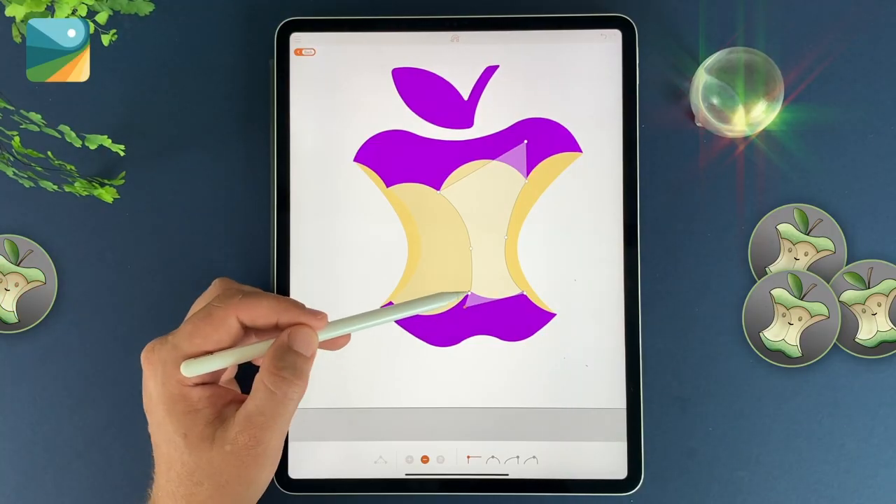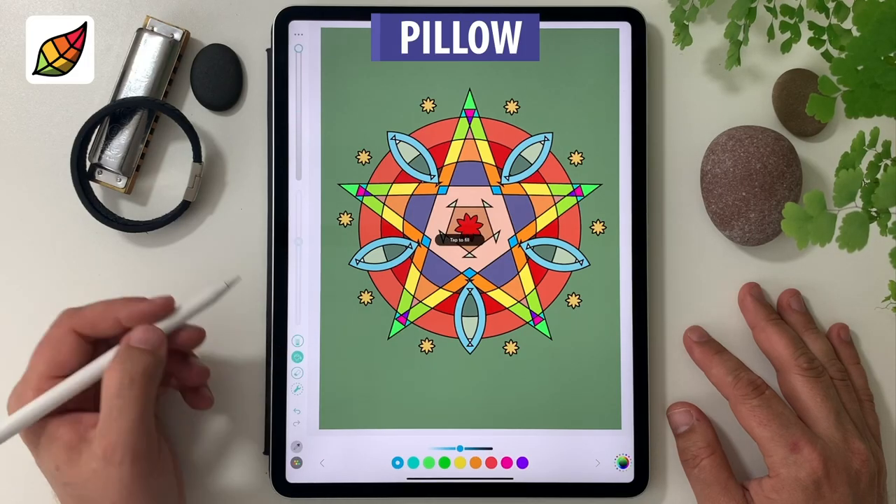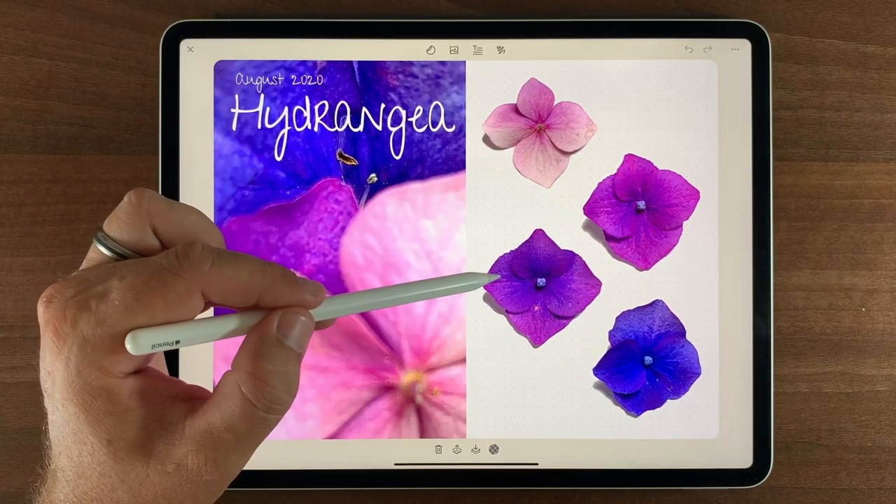Hi, my name is Aaron Smiley. Over the past year I've been creating how-to videos for Pixite's amazing apps — from vector art in Assembly, colouring in Pigment, and journaling in Zenir. When I started working with the Pixite team, I really had to learn from scratch the best way to create this type of content.